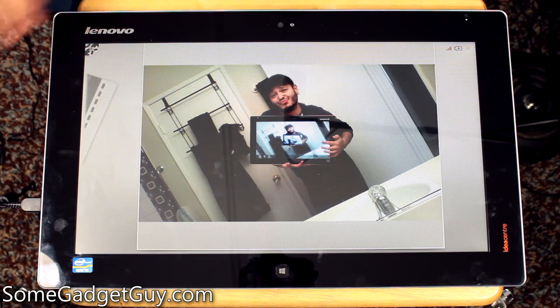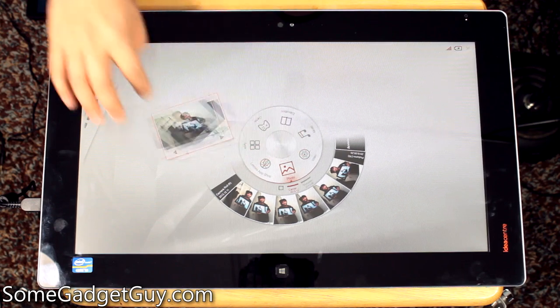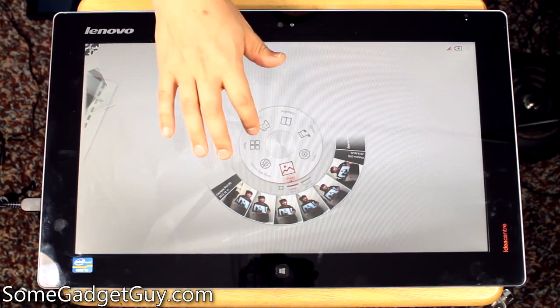You shouldn't ever take a giant tablet into a bathroom to do a selfie — that should be self-evident.